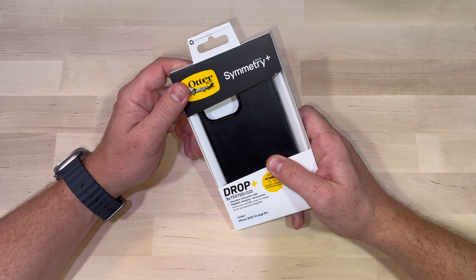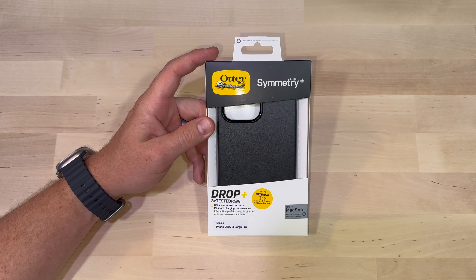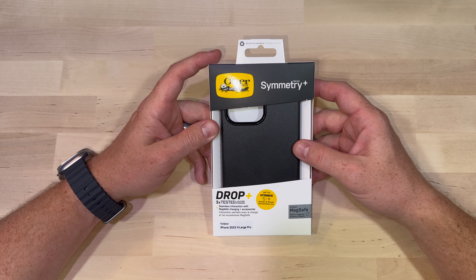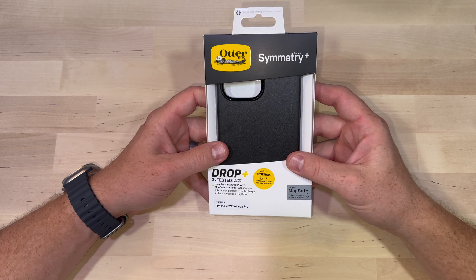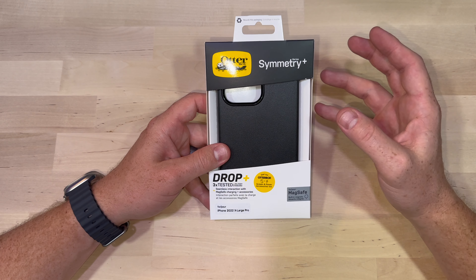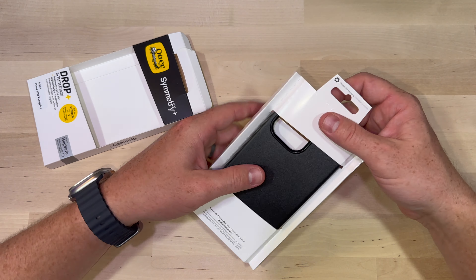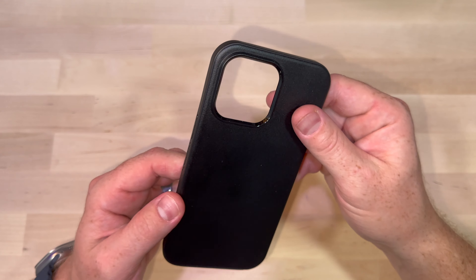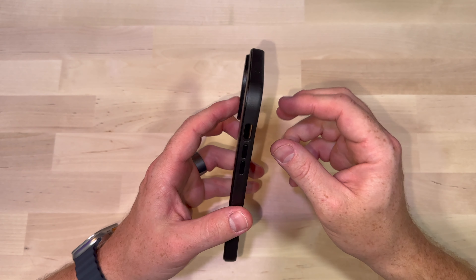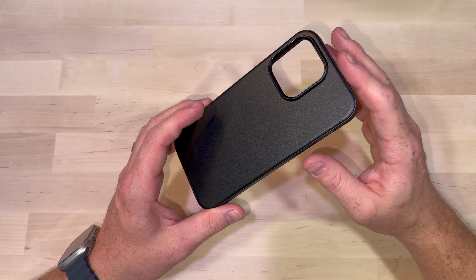The first case we're going to start with in the unboxing and comparison is the Symmetry. It's one of my go-to cases. I like it because it's thin, it's light, it's not very grippy so it slips in and out of your pocket very well. It works with MagSafe and wireless charging, and it's relatively inexpensive — I got this for about $45 from Verizon the day I got my iPhone 14 Pro. It's thin, it's light, very easy to install, and it protects the phone very well.